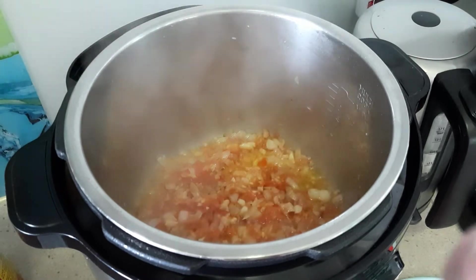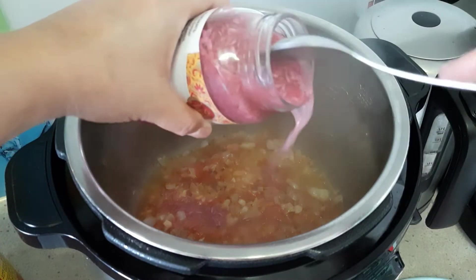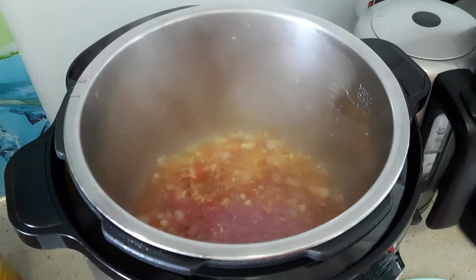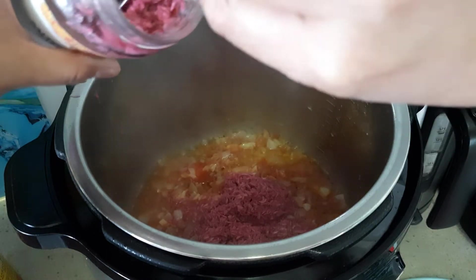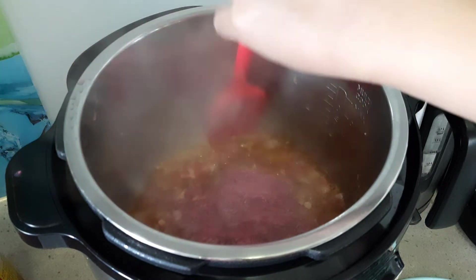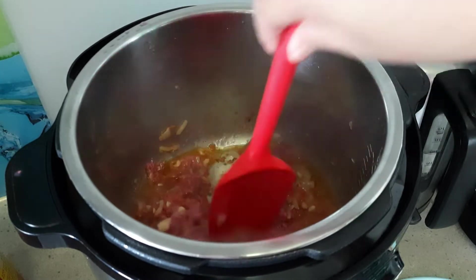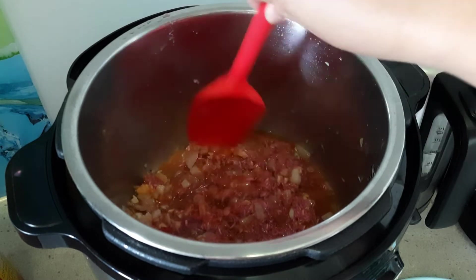This is the salted shrimp — it's 340 grams. I'm gonna put half of this. Put half of the salted shrimp. My onions are so good — they're caramelized. There you go.